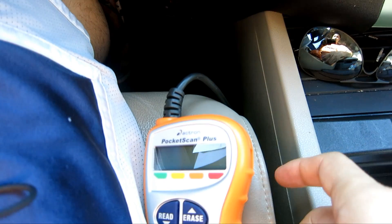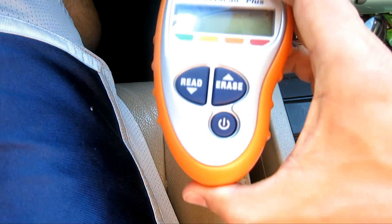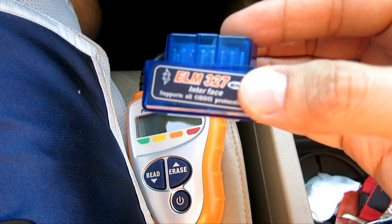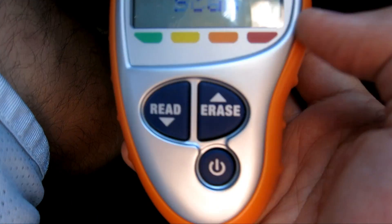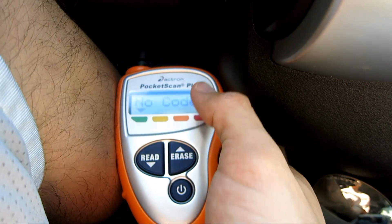It's been two months since I changed the spark plugs, and I'm going to use a different device this time. Last time I used the Bluetooth OBD2 reader; this time I'm just going to use a handheld one, just to demonstrate two different systems. I crank it to the number two position, just like before, insert it, and this device should come on automatically and start scanning. As you can see — no codes. It's been running fine. Changing the spark plugs fixed the whole issue.